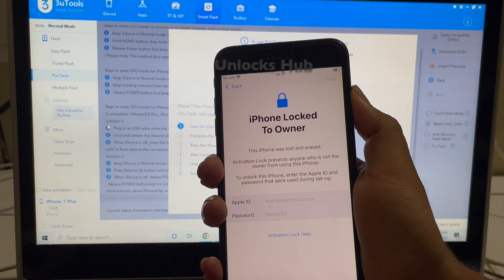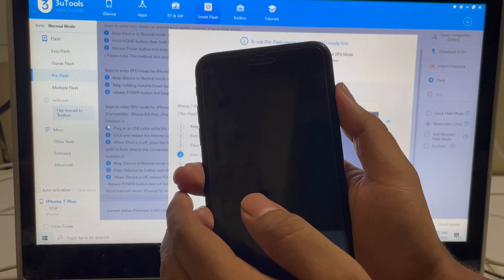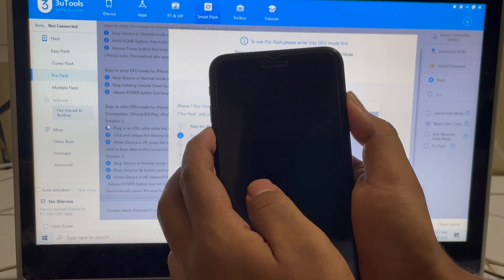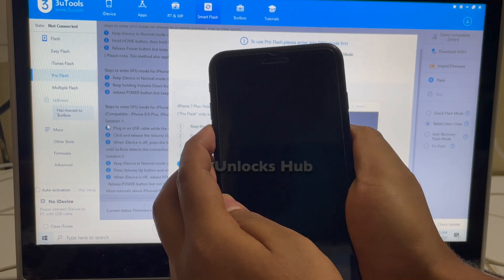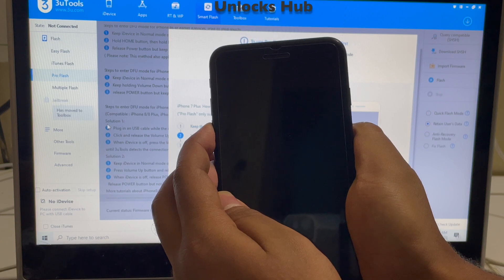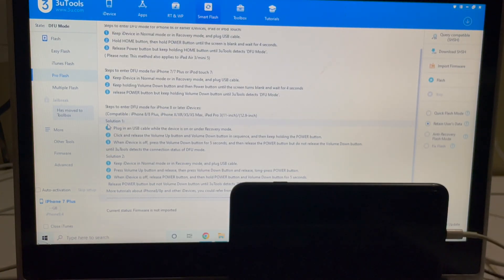Now just power off the device. Now hold the volume down and the power button for about five seconds. Now let go of the power button and keep pressing the volume down button. You can see that it says device is in DFU mode — the same iPhone 7 Plus.